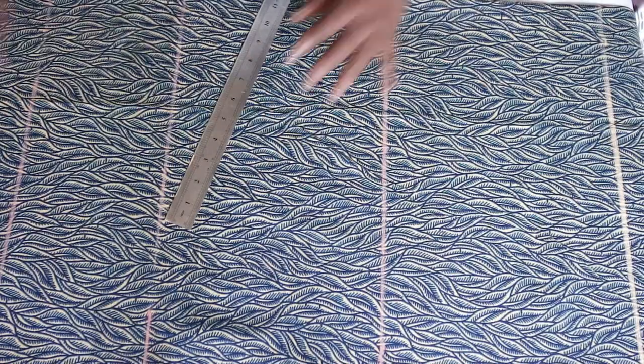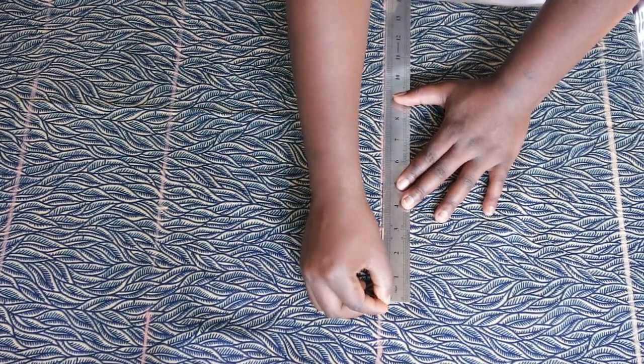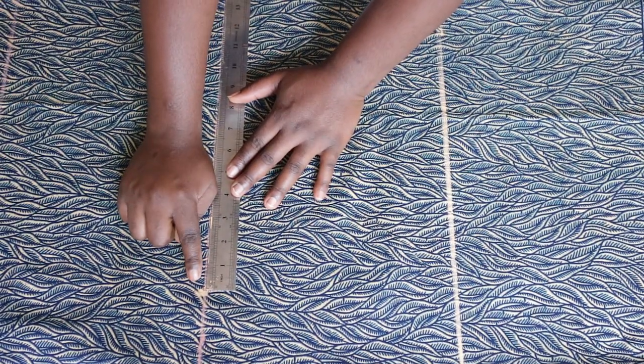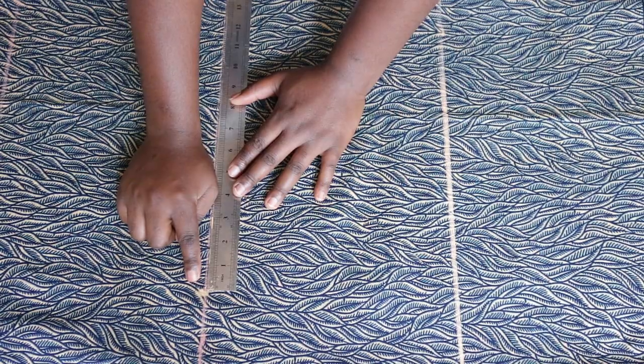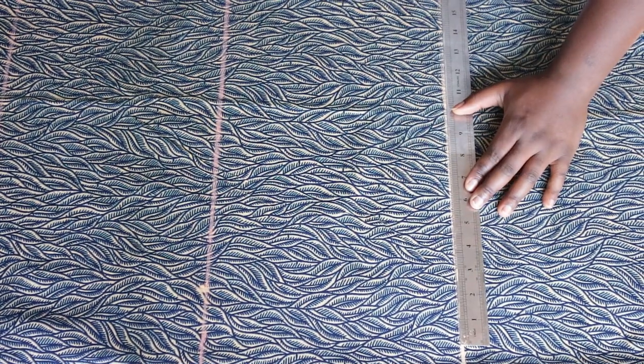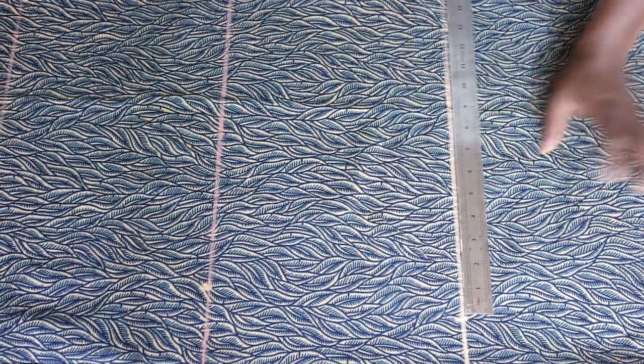For the waist I'll do 10 inches. For the hip, I take whatever I marked and add 2 inches to that, making it 16 inches. Now I'm just going to join all the points together.